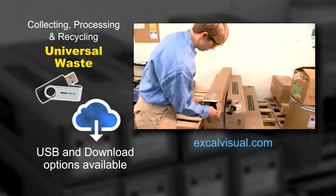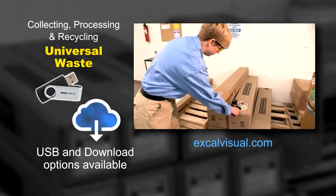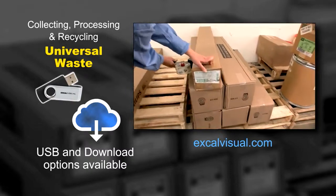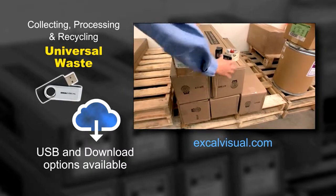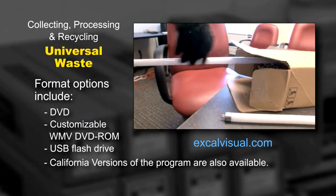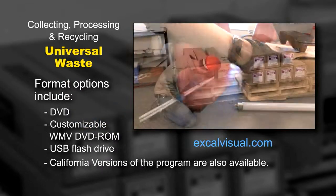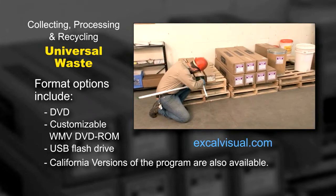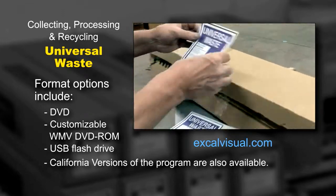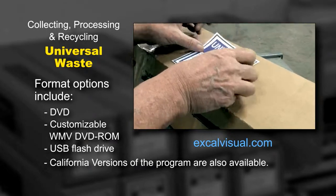Care should be taken when collecting or handling wastes to avoid damage. Universal wastes are usually placed in sturdy containers that will protect them from damage. Lamps must be placed in protective containers. The original shipping container is often used, and some lamp suppliers even provide labels and other helpful materials for accumulating their burned out products.